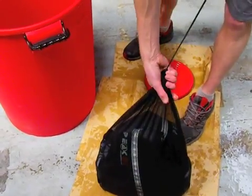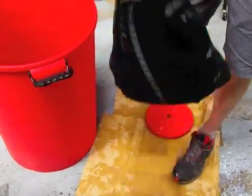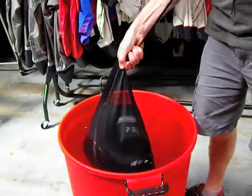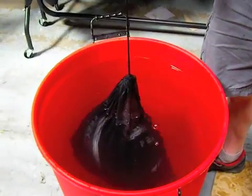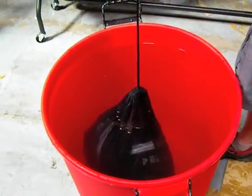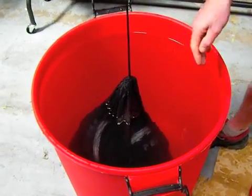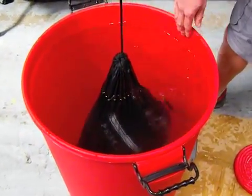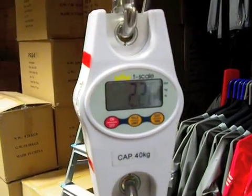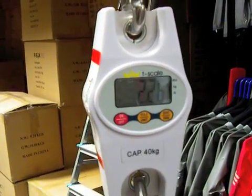We're going to weigh the PFD and the weight now in the water. You have to make sure it doesn't touch the bottom and wait for all the air to come out. The weight now weighs 2.25 kilograms.